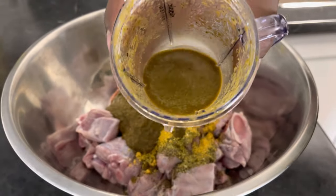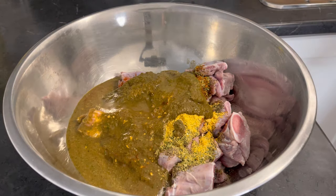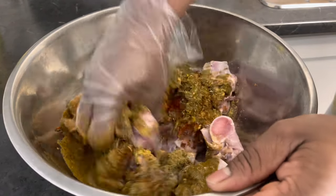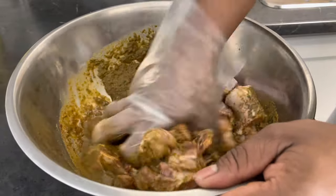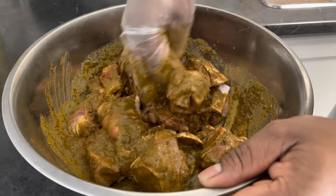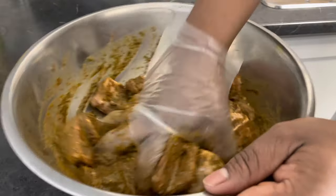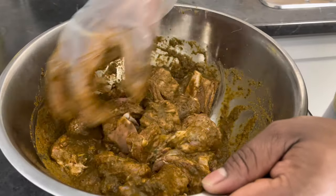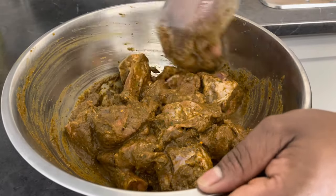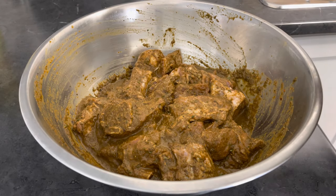Now I'm gonna go ahead and add my blended seasoning — just to ensure that I get all that goodness out. Now I'm gonna go ahead and rub my seasoning all in. And guys, this is smelling wonderful — wow, trust me, the aroma coming from this right now is just unbelievable. This is well seasoned, trust me. I'm just gonna leave it to sit for about half an hour before I start the cooking process.